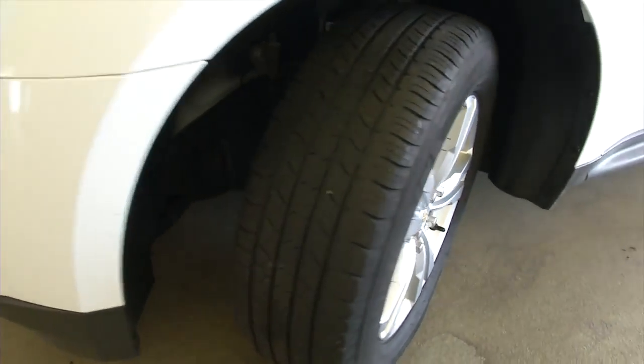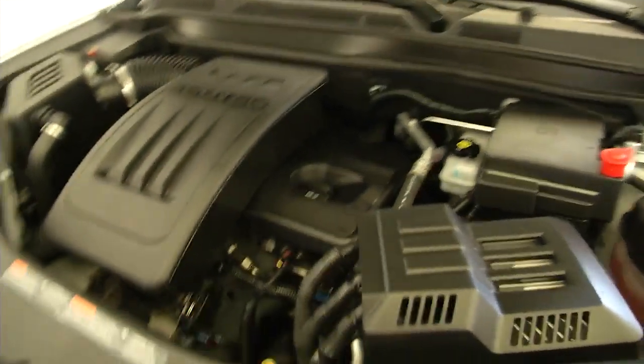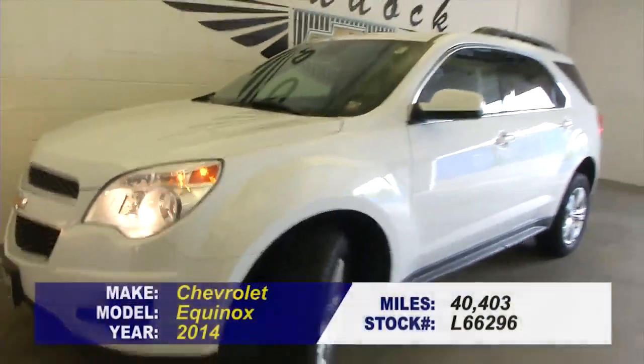We'll turn to our front tire and pop the hood so you can take a look at the tread — tires are in good shape. Exterior paint's in good shape. Really a nice clean Equinox — sounds good, looks good, could be the right one for you.